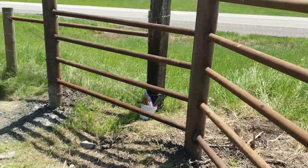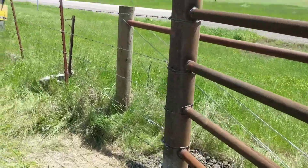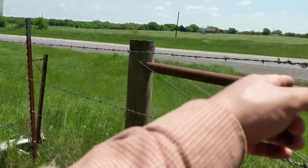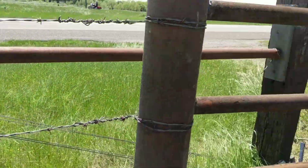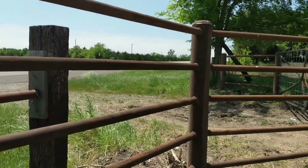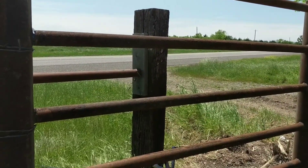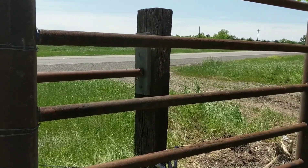Mostly I'll salvage the wire — this high tensile wire is pretty good. I'm going to salvage that, the center pipe, and the post. I buried these posts in concrete, so I'm not going to try to take them out; I'm just going to chainsaw them to the ground, and that's it.